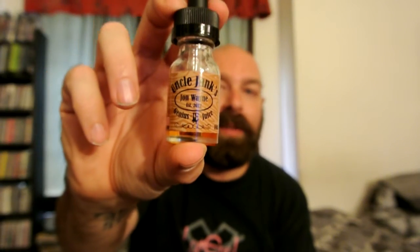I'm also vaping, for anyone wondering, Uncle Junks John Wayne's 18mg — I believe it's a 70-30 blend, 70 VG, 30 PG. At least that's what I've been told. I'm loving that e-liquid. It's a tobacco blend, so anybody who's looking for a really good tobacco blend, give that a shot. I've been buying bottles and bottles of it, so check that out if you're looking for a really good tobacco blend.